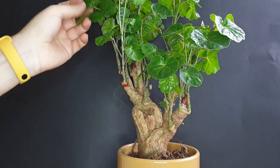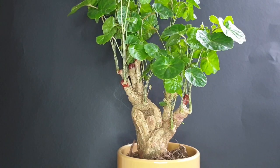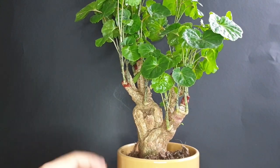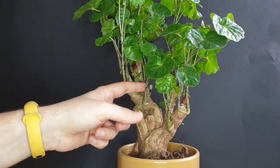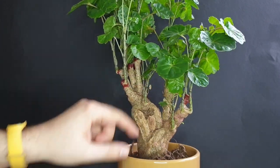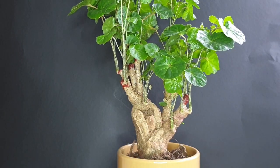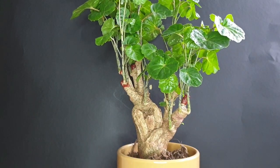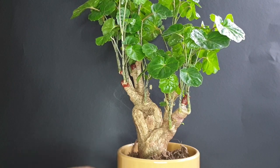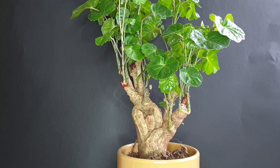It had very healthy foliage and it still does, so I'm overall very happy with the look of the tree. Of course there could be some minor pruning done — it is maybe a bit too cluttered in the front so we could still take out some of these growth points. However, I think it would be a bit too stressful to also do pruning at the same time as repotting, so in today's video I'll focus simply on repotting the tree.